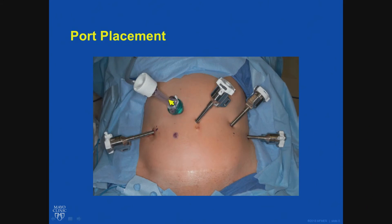You can see I put the balloon Hassan to establish entry at the assistant site, and four ports.